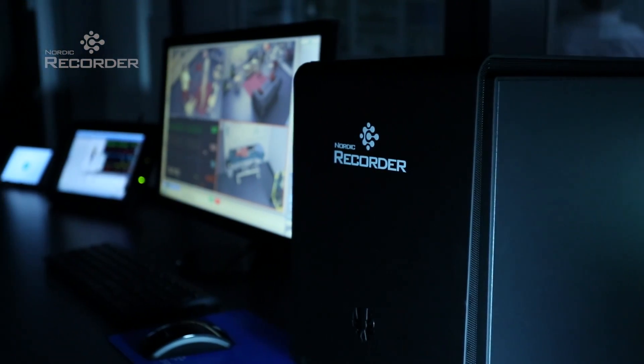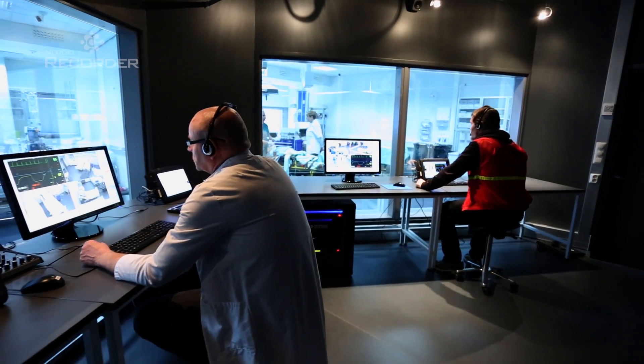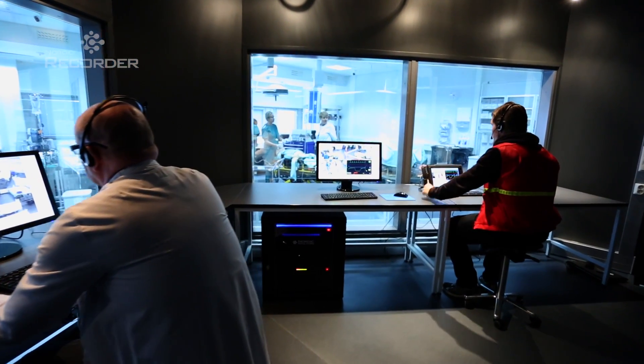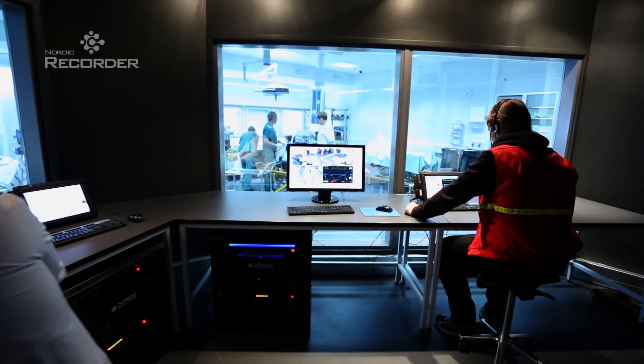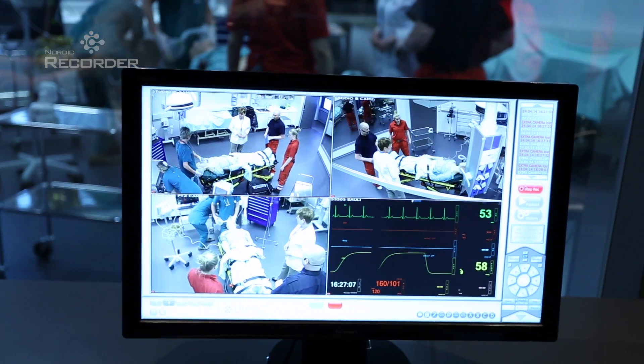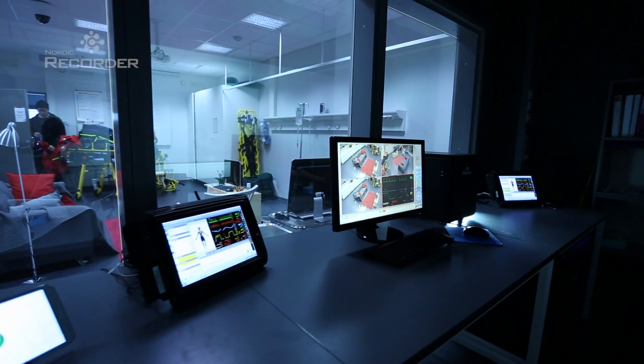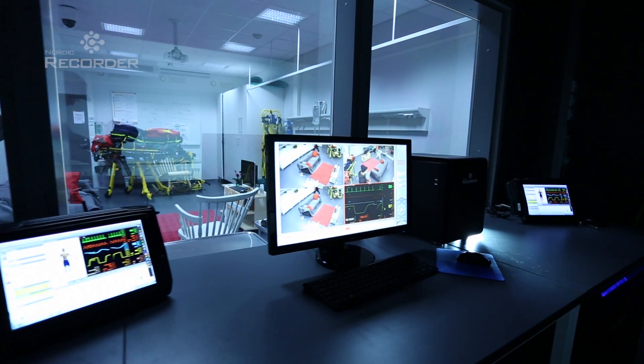Nordic Recorder is a system for recording simulation-based training at a simulation center. Recorder is part of the Nordic Simulator's family of Recorder products, all of which are controlled with the same easy-to-use software. Developed in collaboration with healthcare professionals, the result is a high-quality, very easy-to-use and versatile system.